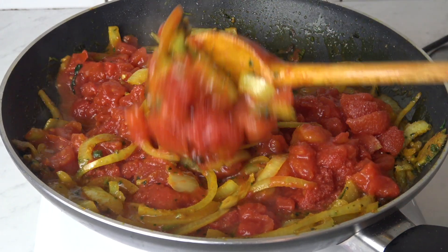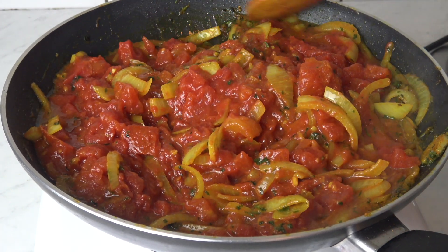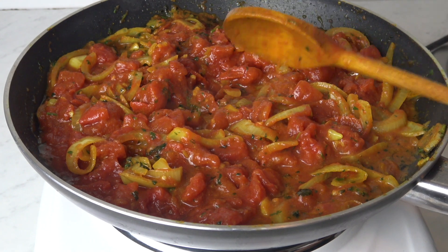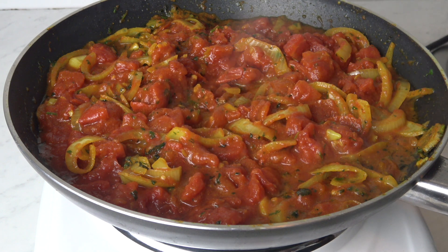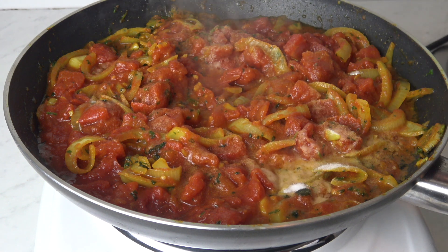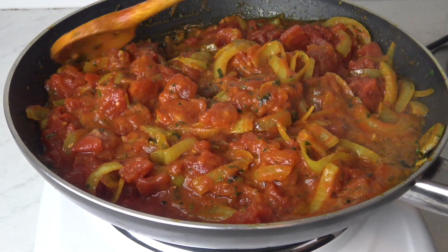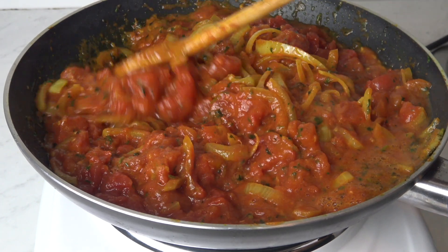An important tip: when you cook the tomato, don't cook it for a short time. It needs time to cook so it absorbs and grabs all those flavors — don't rush it. Also, to take the acidity out, you'll need to add a bit of bicarbonate of soda. Another option: if you're not fasting, you can add two teaspoons of sugar instead.